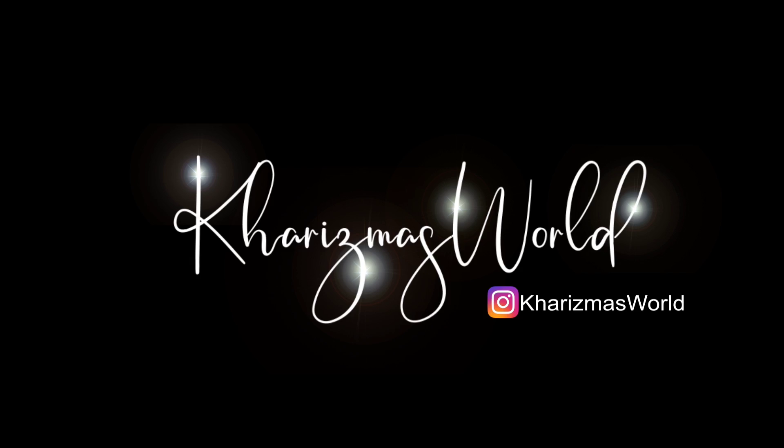Hey guys, welcome back to my channel, it's your girl Charisma. To all my new K Squad members, welcome to the K Squad. Let's jump right into this review. Another wig review today.